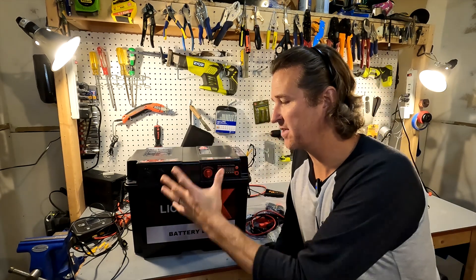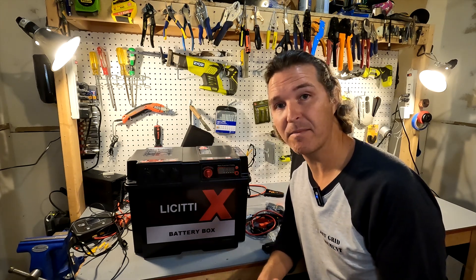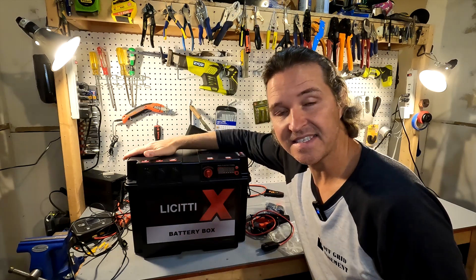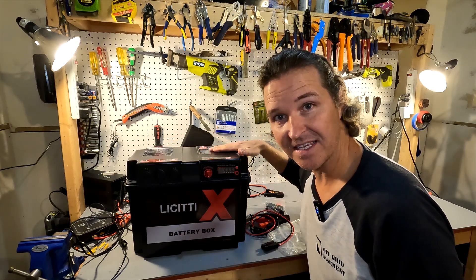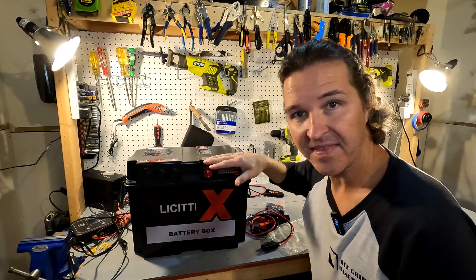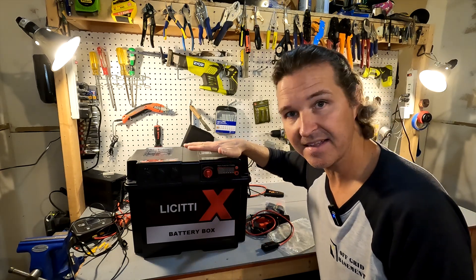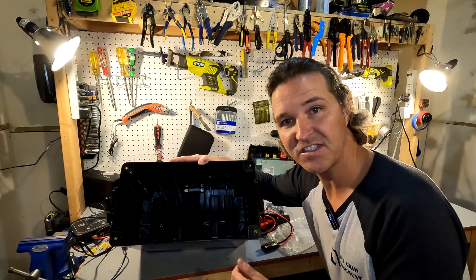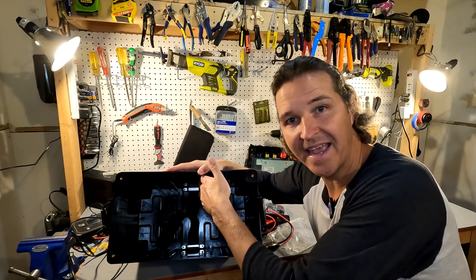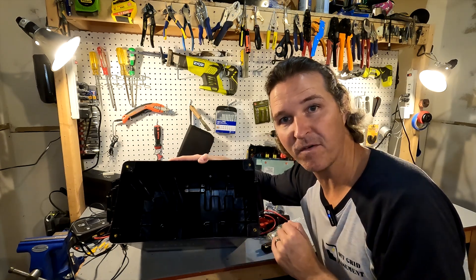We need to talk about the outer and inner dimensions of this because you don't want a battery that's too big. The outer dimensions are 17.97 inches in length, 9.44 inches in width, and 12.99 inches in height — almost 13 inches. The internal dimensions are 13.19 inches in length, 7.87 inches in width, and 9.44 inches in internal height.